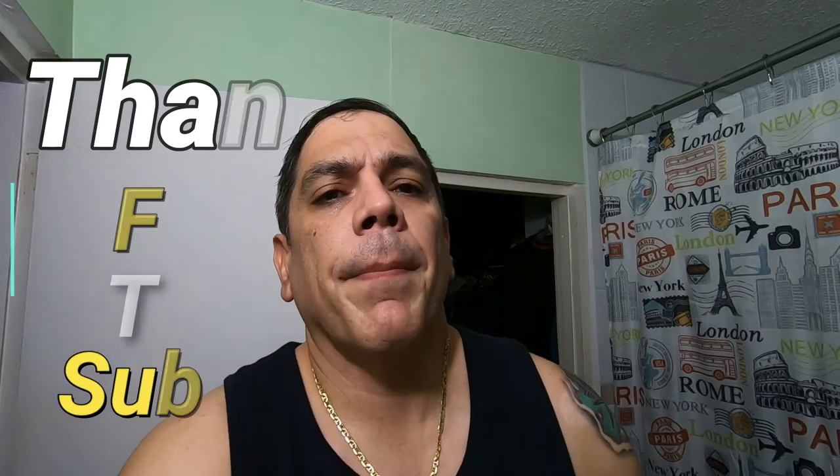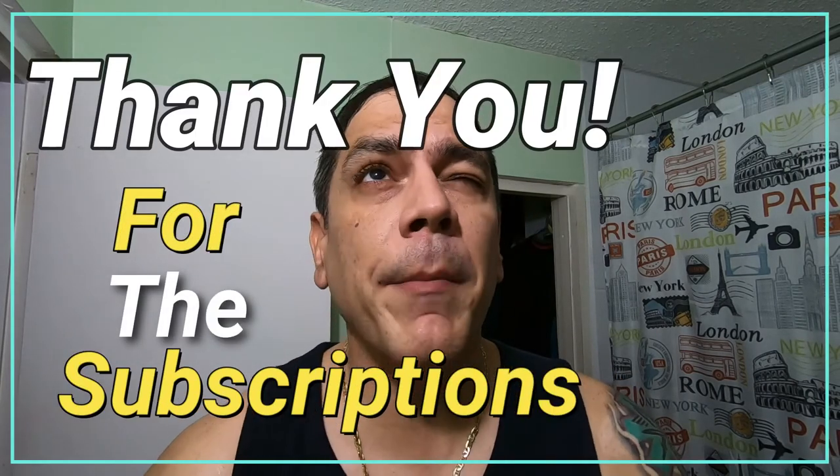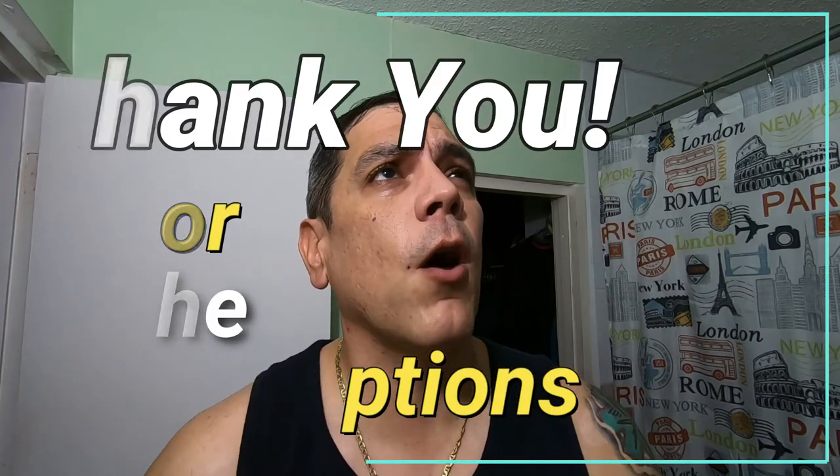Today's shave — thank you for the subscriptions. A couple of days ago I was at 260, now I'm at 270, so I gained 10 subscribers. If you just subscribed, thank you very much — de mi corazón, thank you very much.